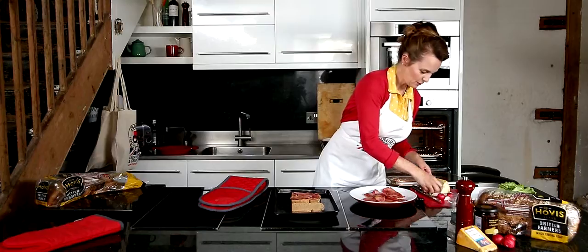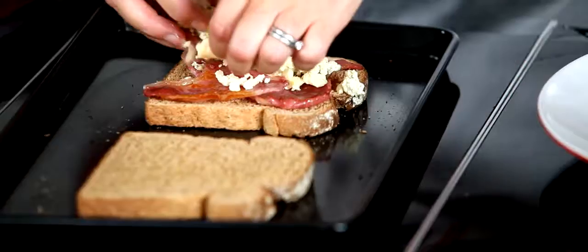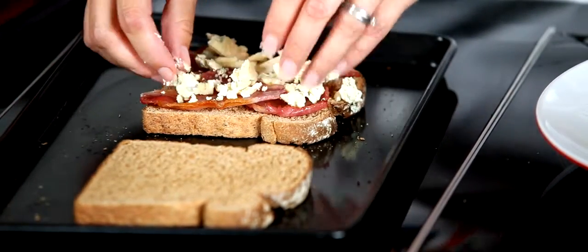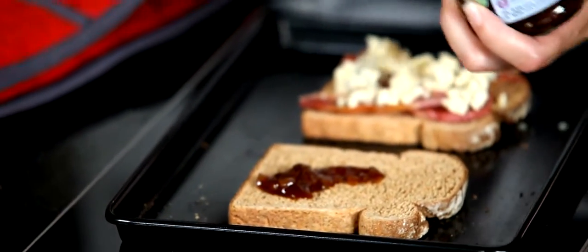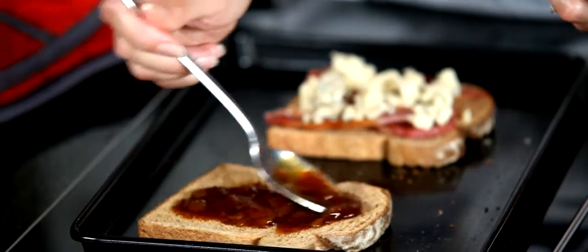And I'm going to take some cheese — British blue cheese — and pop it on top like that. It's all nicely crumbled. Spread it about like that. And then on my other slice of bread, I'm going to take some chutney. This is British onion chutney. I'm just going to pop it onto there like that. That's nice. And that should be about right.